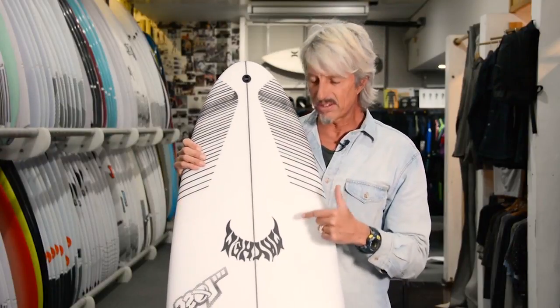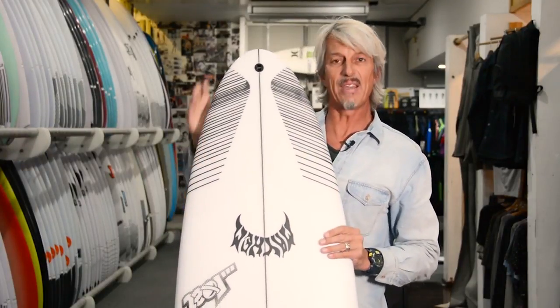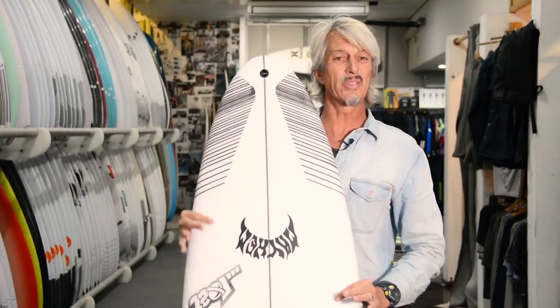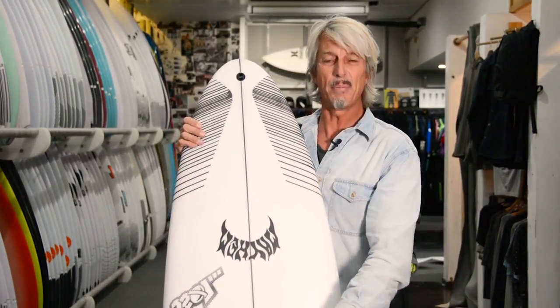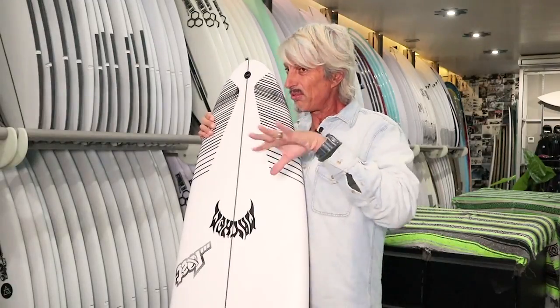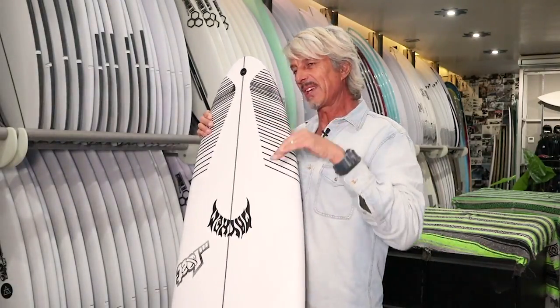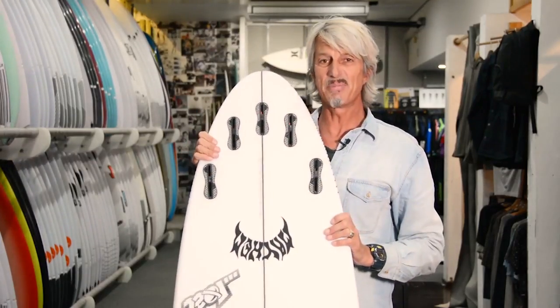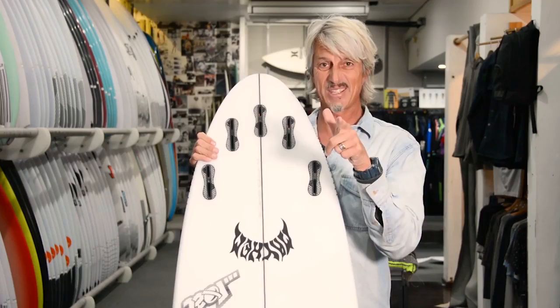This is a really modern type of step up. You don't have to have the extra length with this type of board — you've got a shorter, wider, thicker board with more volume forward, so it paddles like a longer board anyway. Really good for maneuvering in the tube, taking off early, getting behind the section and charging. So Taj Burrows, Matt Biolis — the Sabotage. Sick board for Indo.